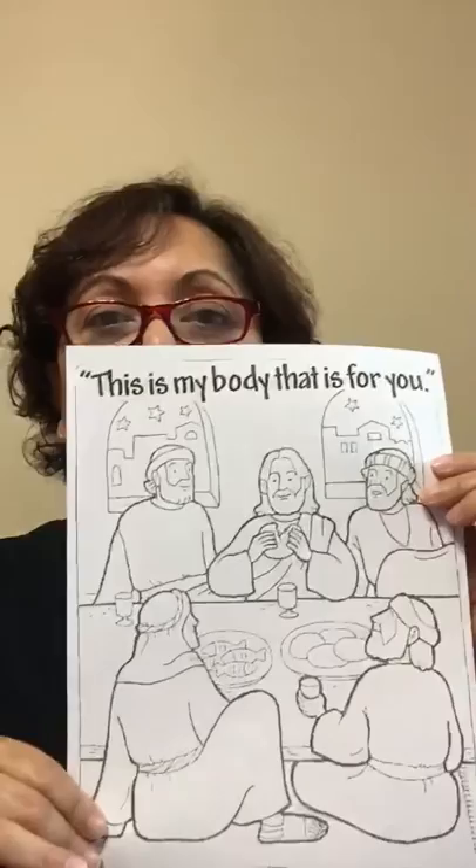Hello boys and girls, today our activity is about the Last Supper. Go to your package and find this picture, and please color it.